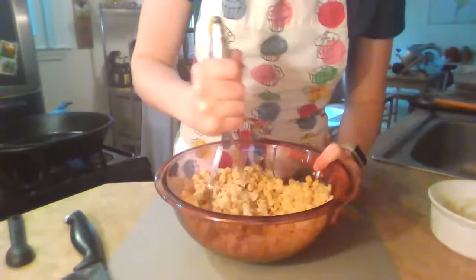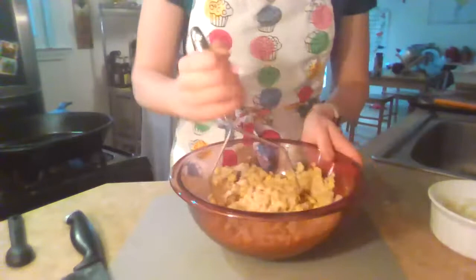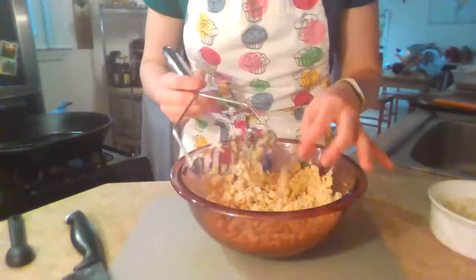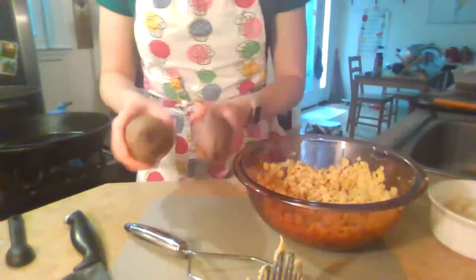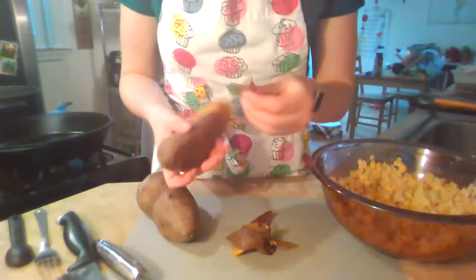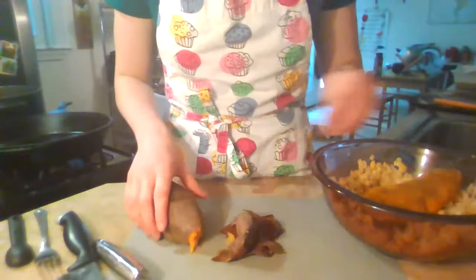The chickpeas are pretty well mushed — mostly mushed and halved. As I mix all our ingredients together, they'll break down a little bit more. I did cook some sweet potatoes in advance so we didn't have to microwave all night. If you didn't want to cook them in the microwave, you could steam them in a steamer basket on your stove, or bake them in your oven at about 375–400 degrees.